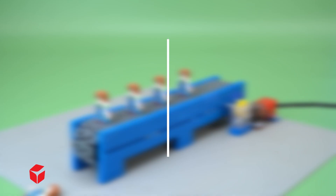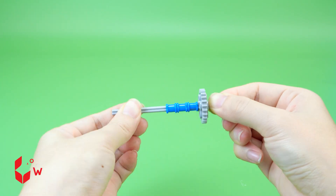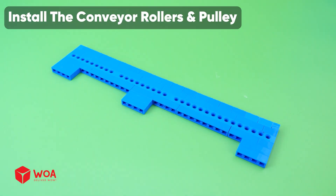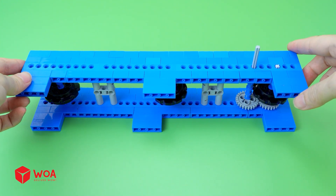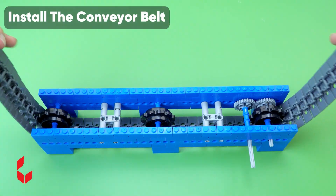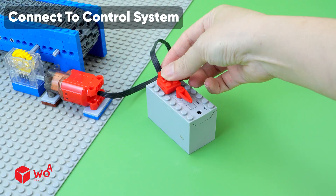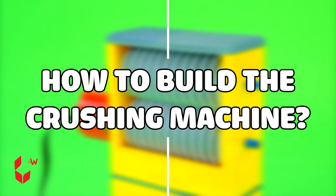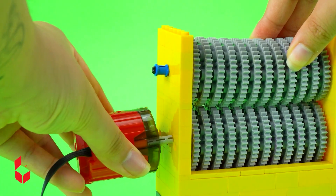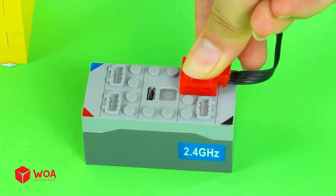How to build the conveyor belt: build the rollers, build the pulley, build the conveyor frame, install the conveyor rollers and pulley, install the conveyor belt, install the motor, connect to control system. How to build the crushing machine. Testing!